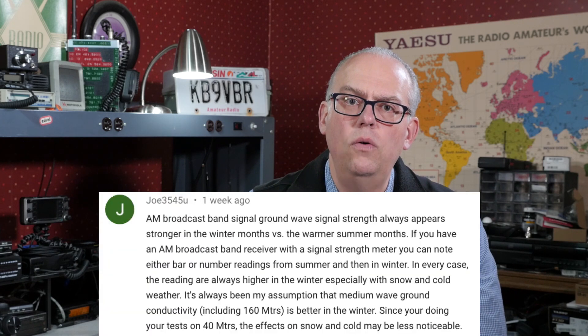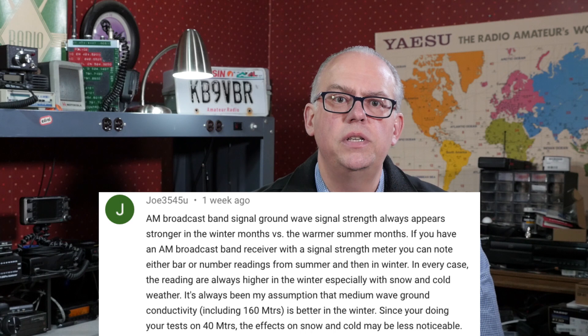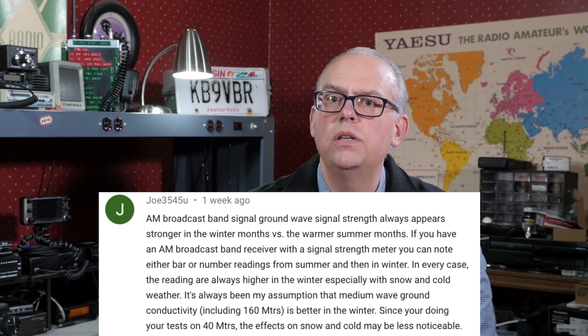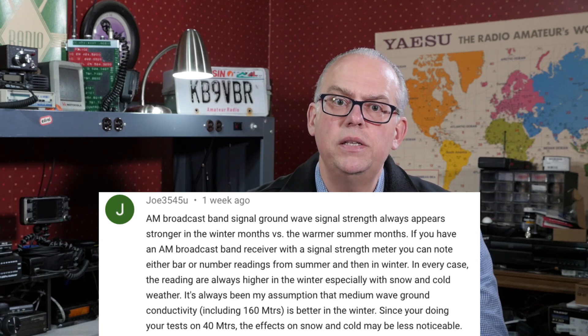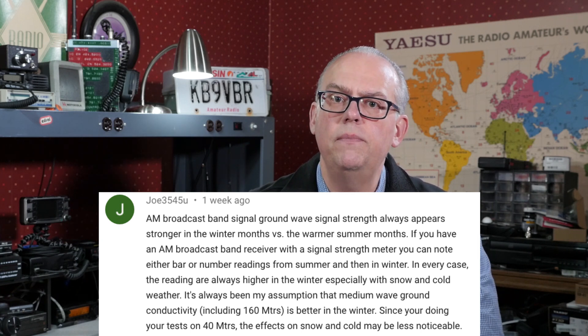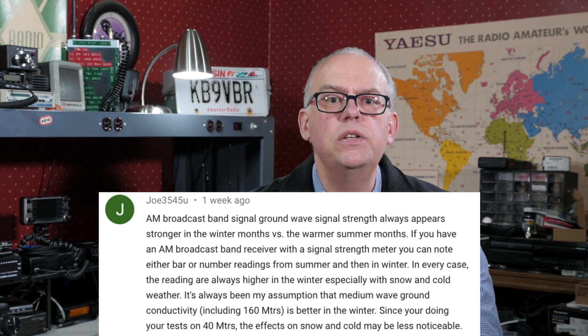Another Joe reminds us that AM broadcast band ground wave signal strength always appears stronger in the winter months versus the warmer summer months. If you have an AM broadcast band receiver with a signal strength meter, you can note bar or number readings from the summer and then compare them in the winter. In every case the readings are always higher in the winter, especially with snow and cold weather. It's always been his assumption that medium wave ground conductivity, including 160 meters, is better in the winter. Since the tests were done on 40 meters, the effects of snow and cold may be less noticeable, and most research found online was geared towards AM and medium frequency operations, not so much the higher HF bands.